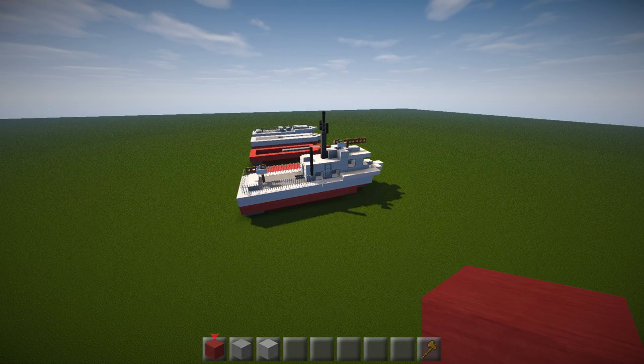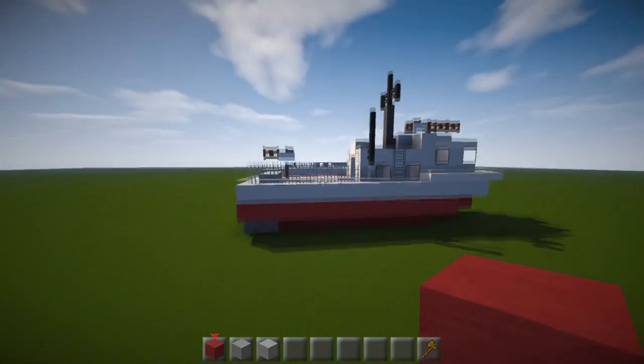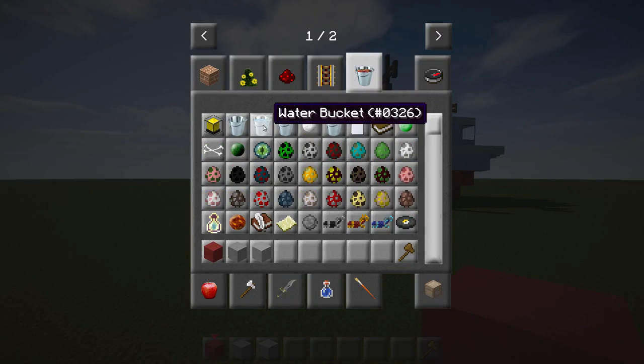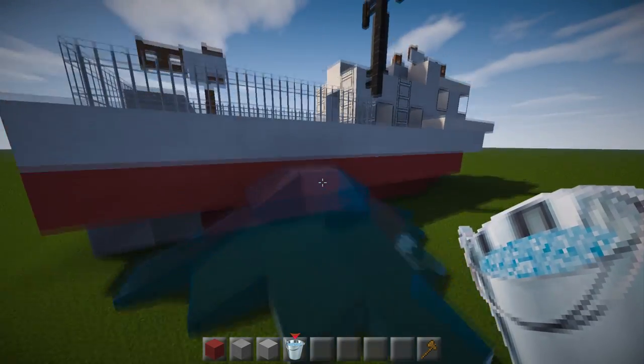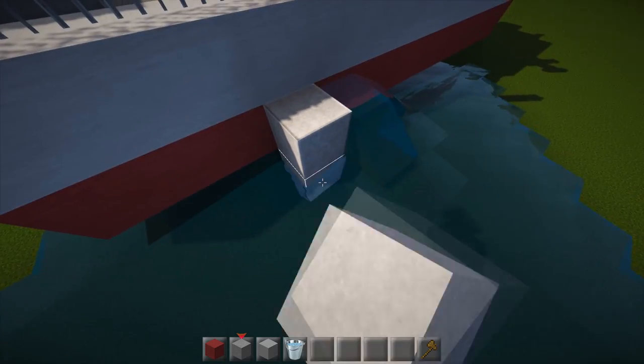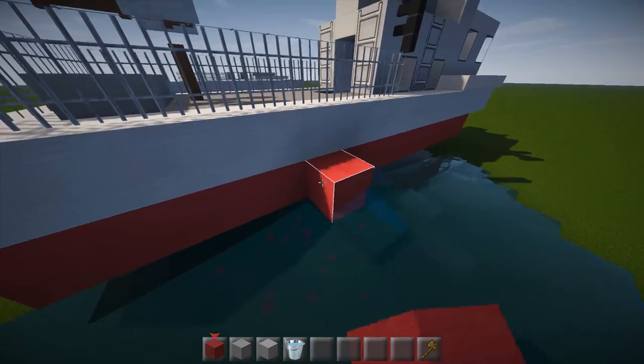Now we're going to get on to the main tutorial. I'm building this out of the water because it's a lot easier to show you, but if you are building it in the water your water level will literally be at the red level. Place a block right next to your water and go down by one — that's going to be your starting block, and you might as well make it red to make it easier for later.